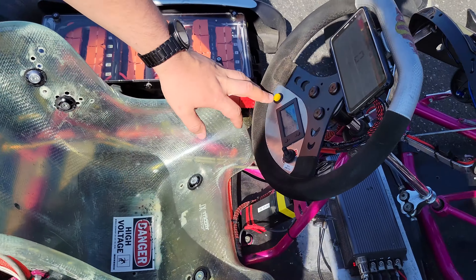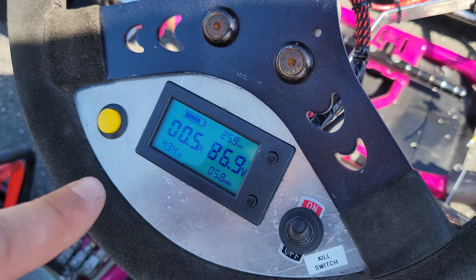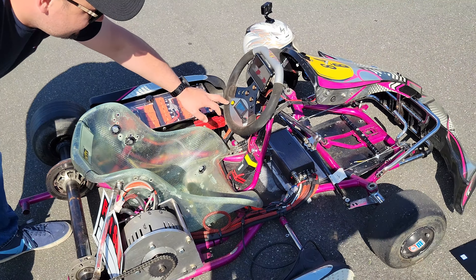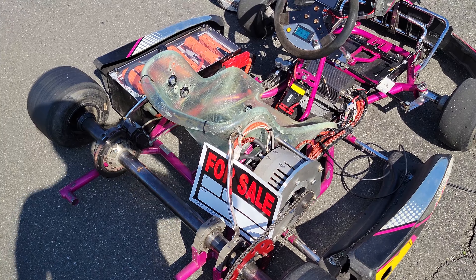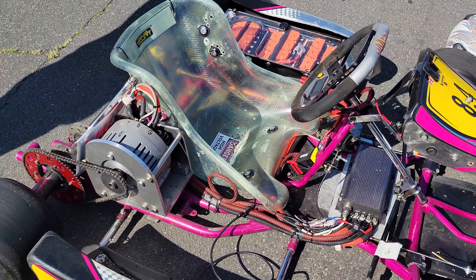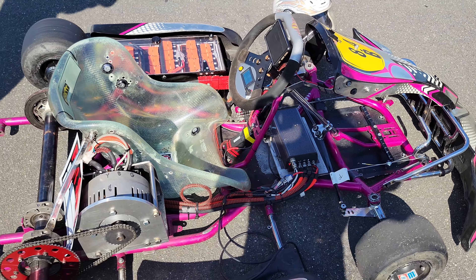You've basically done all the hard work here — all the fabrication, all the customization, including the air horn. There's a phone set up so you can read the speed, the voltage, the current, and the actual power that you're putting down. There's also a kill switch and an air horn — let's hear it. That's as loud as this one gets. You've got to keep up with the gas carts to be loud; it's for safety. The air horn is mounted right beneath here.